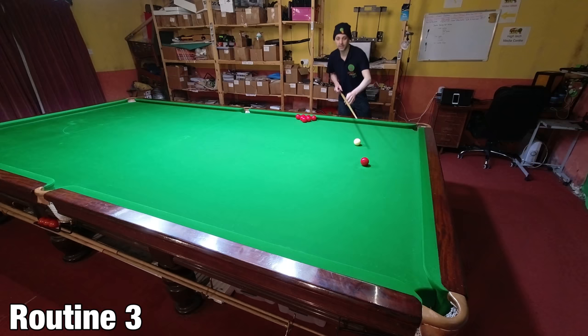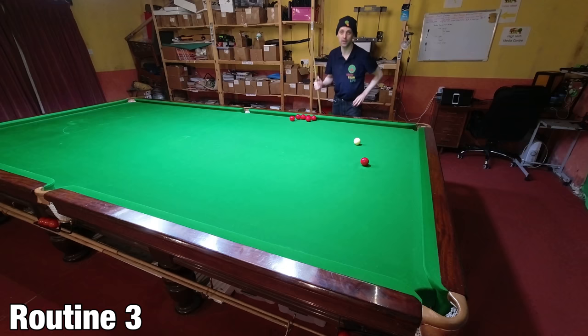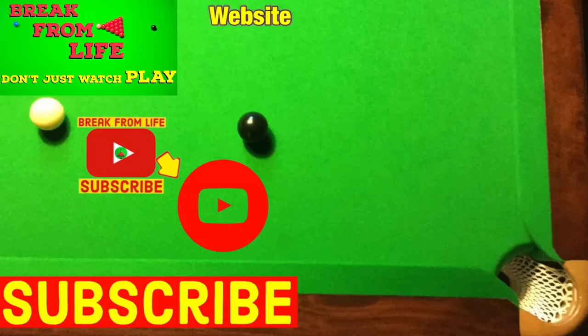If you're struggling with lining them up consistently, have a look at my previous video which is in the card right now and it'll help you with it. Our final practice routine will allow you to screw the cue ball back a lot smoother, effectively giving you more cue power, and I'll show you exactly how that works in the next video.